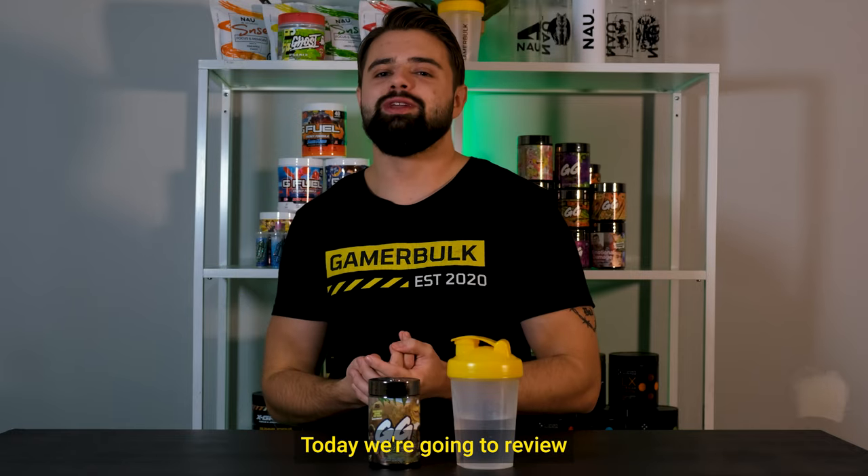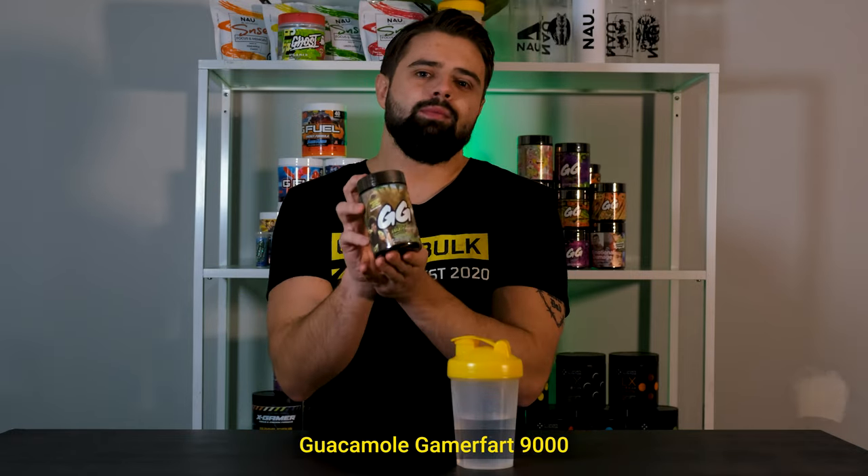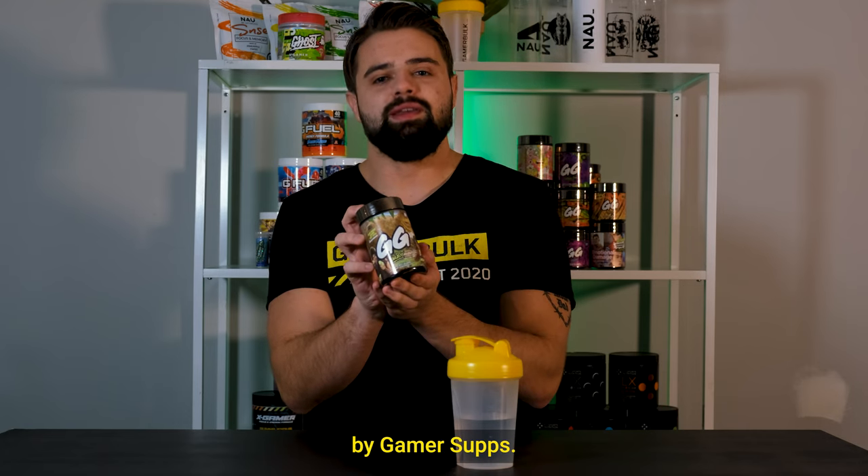Hello guys, welcome back to GamerBulk. Today we're going to review Guacamole GamerFork 9000 by GamerSubs.